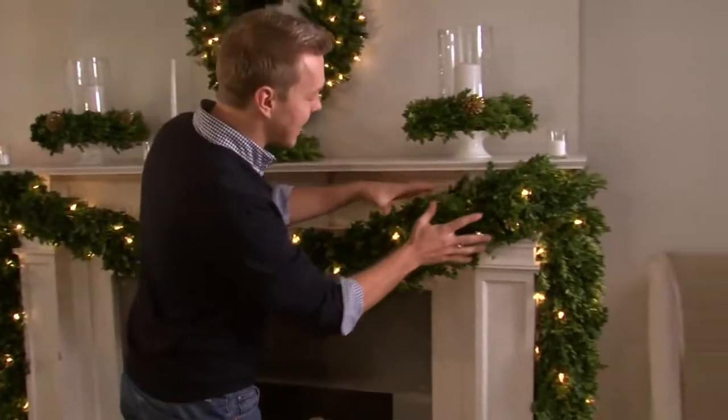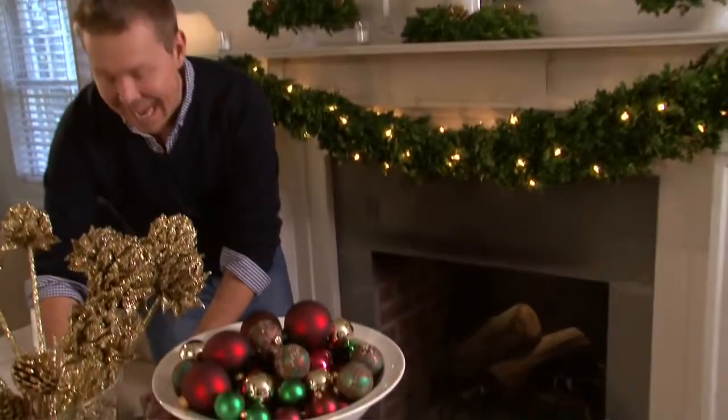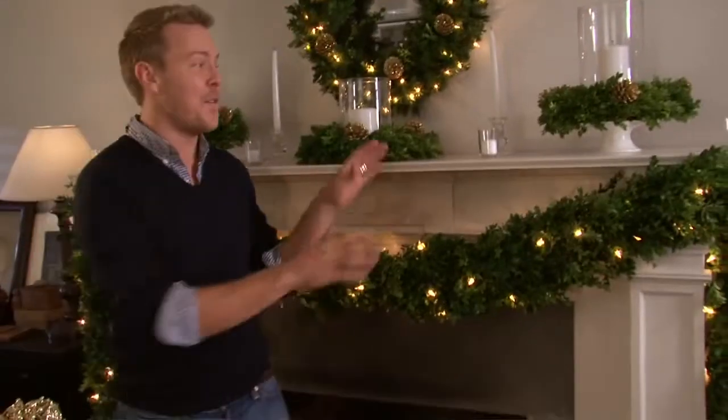By adding clear lights to the garland, it adds a beautiful glow, and then the finishing touch to this fireplace mantle is to add more candlelight — I'm going to do that by simply adding tapers and some votives. If you think this is good, wait till we come back.